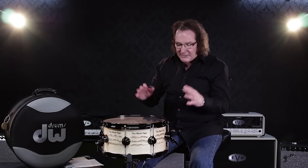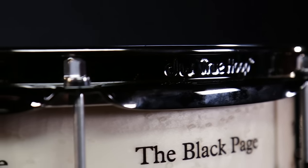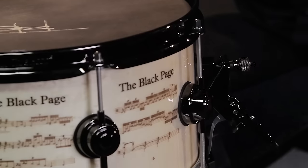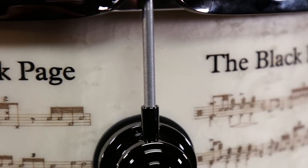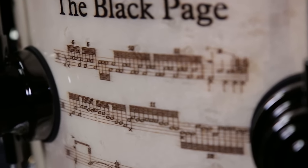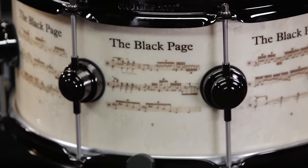It's got all the bells and whistles — the DW true hoops, true pitch 50 tuning tension rods, 3P butt plate, and the mag throw off. Everything that we can throw at a drum is on this drum. So don't forget we're only making 250 of these Icon Snares, and you can see them at your select Guitar Center store or go to GuitarCenter.com.